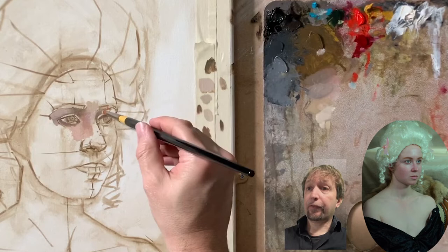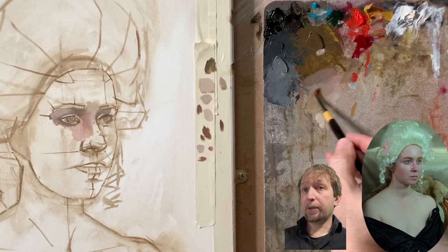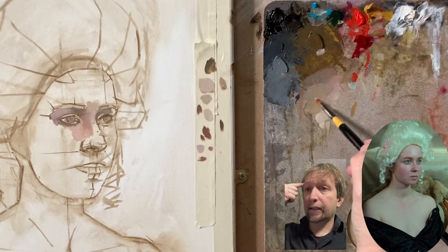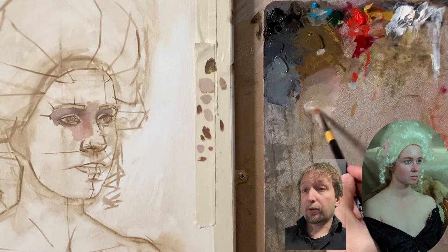Sorry if I use anatomical or medical words, but we need to know the structure of the face behind the skin. We need to know the bone — for example, what's going on in this area. We have the eye socket, also called the bony orbit. And we also need to know the muscle around the eye, and its name is orbicularis oculi.